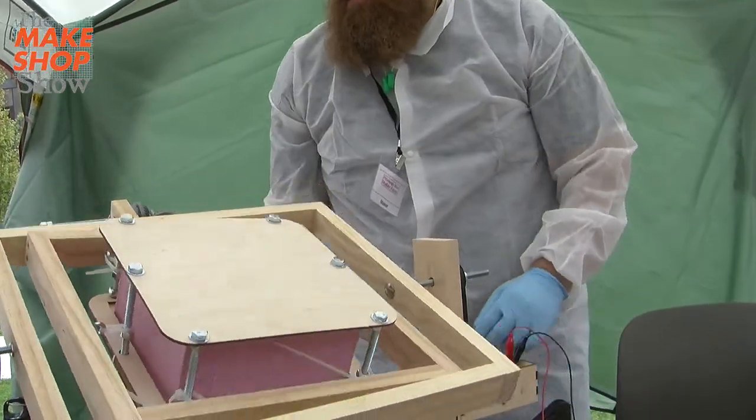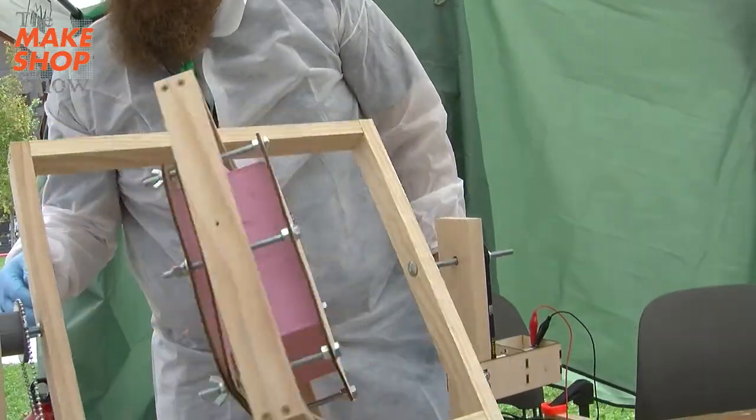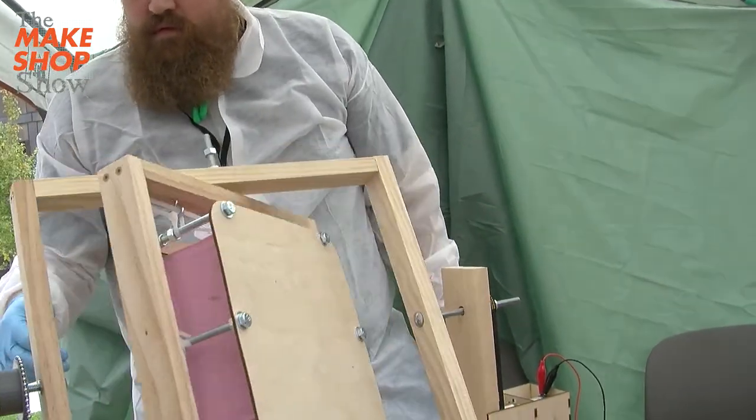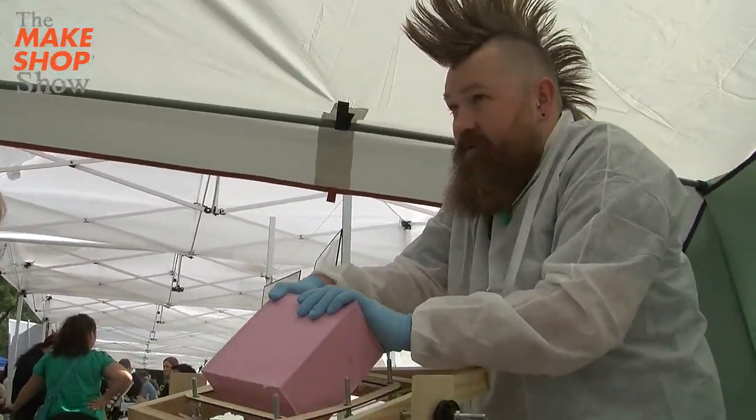It's a little strange of a hobby — I like machines that make other things. Once I can make that machine, I can make lots and lots of other things. So I'm really interested in 3D printers.